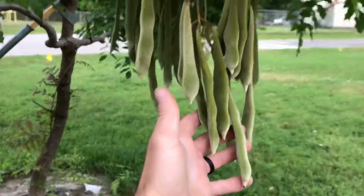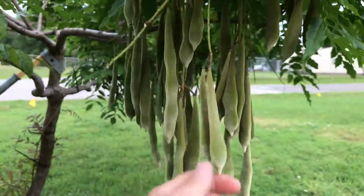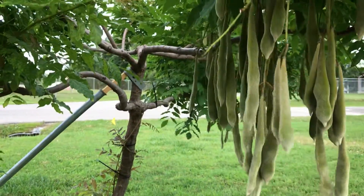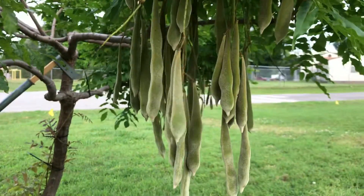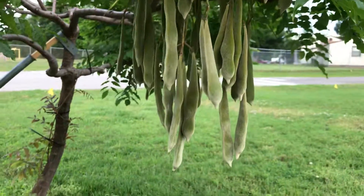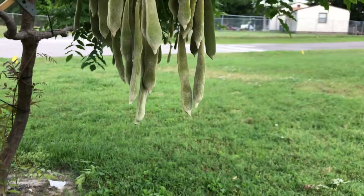Anyway, if you guys can answer my question: when can I take these off the tree? When is it safe to pluck or prune them off? And how can I store them so that I can germinate them or grow other wisteria trees, or give them to people? Thanks for any comments — put them below for me.